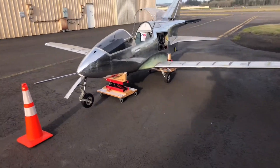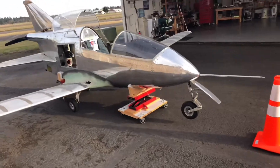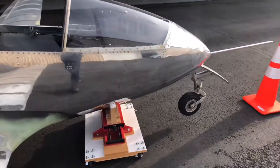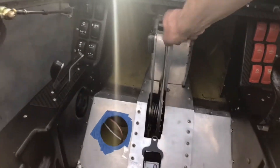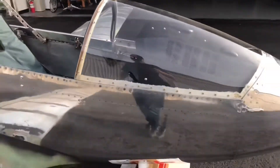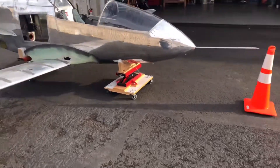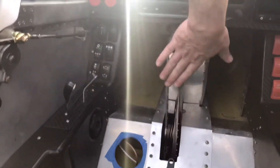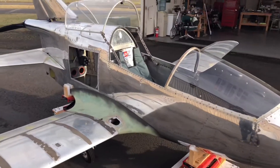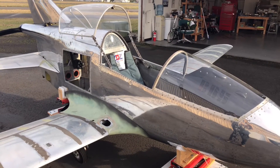If you haven't already guessed, the reason for all this is part of the test requires me to put the gear up. Doesn't that look sleek? Almost looks like it's flying. That's gonna work and not give me any trouble. So I'm going to hop in, power things up, and let you see what a magnetometer interference check looks like on a Garmin G3X.